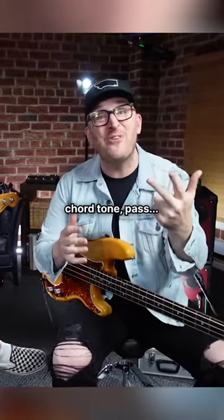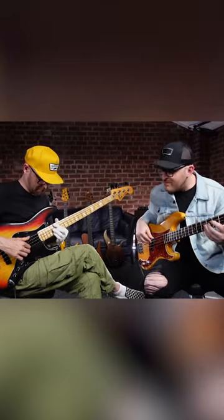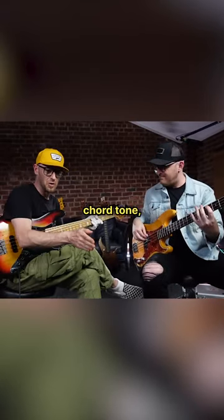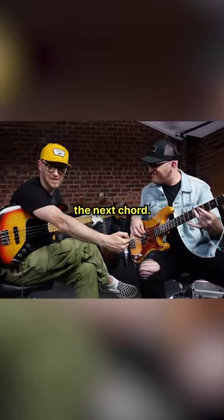Essentially: chord tone, chord tone, chord tone, chromatic passing note — moving to the next chord.